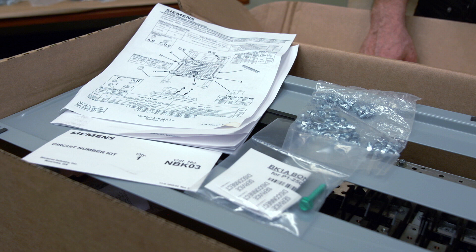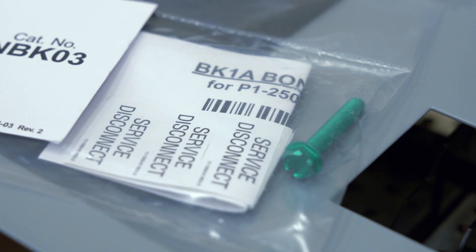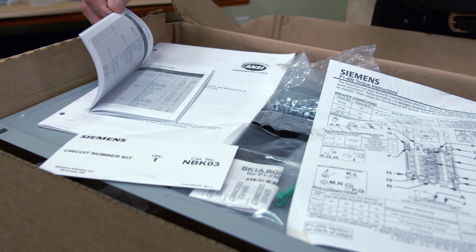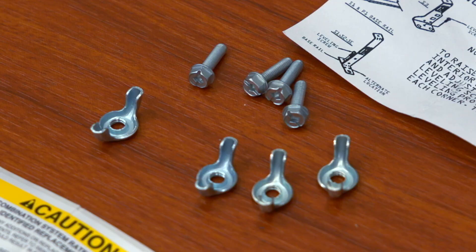When you open the box, be sure your package includes breaker mounting screws, a neutral bonding screw and appropriate labeling, the circuit numbering kit, torque instructions, and the installation manual. Before installing the interior, locate the IMK-1 hardware kit. It includes wing nuts for mounting, screws for leveling, and necessary labeling.